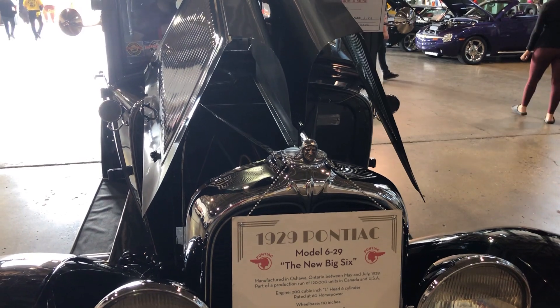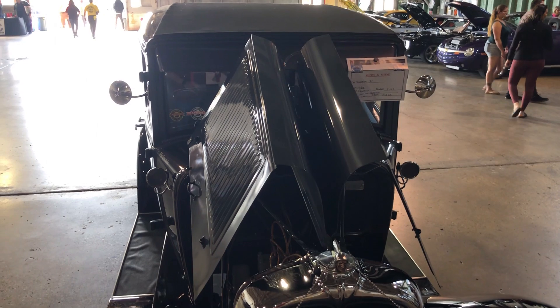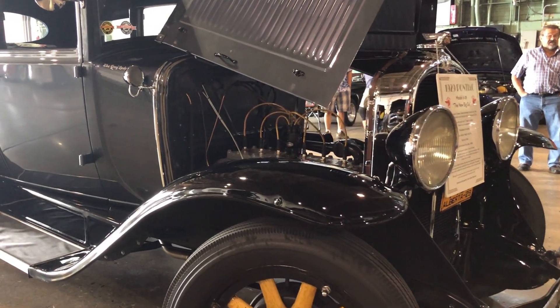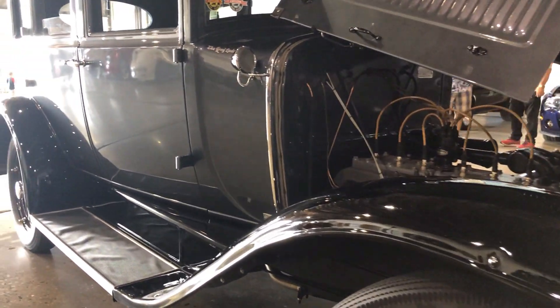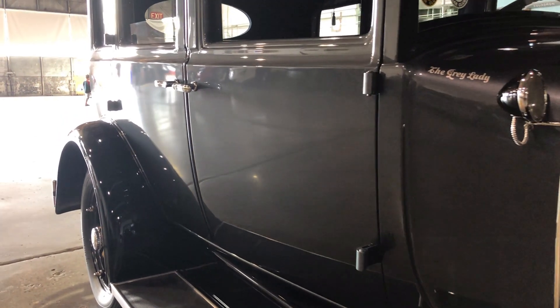Is there anything else about the car that's special to you? Not really — I've just had a lot of fun with it. We visit seniors' facilities around the city with the Edmonton Antique Car Club and the seniors really enjoy it. You must get a lot of comments from them. A lot of memories — 'I remember when that...', 'My dad had one of those.' It's been a hoot.